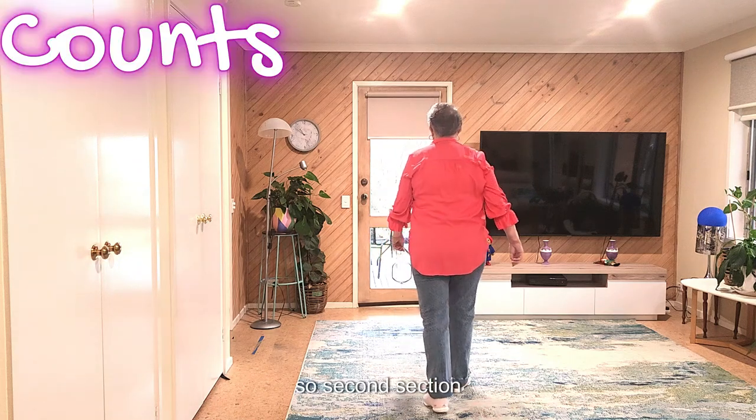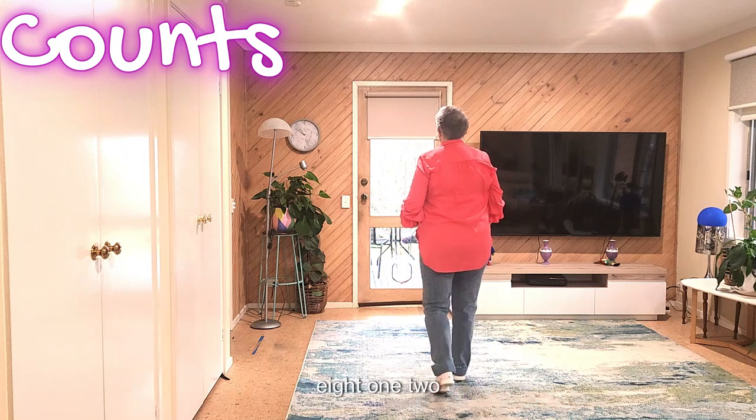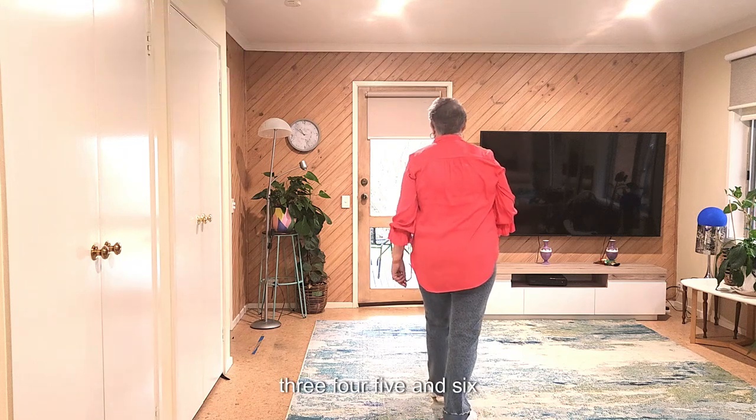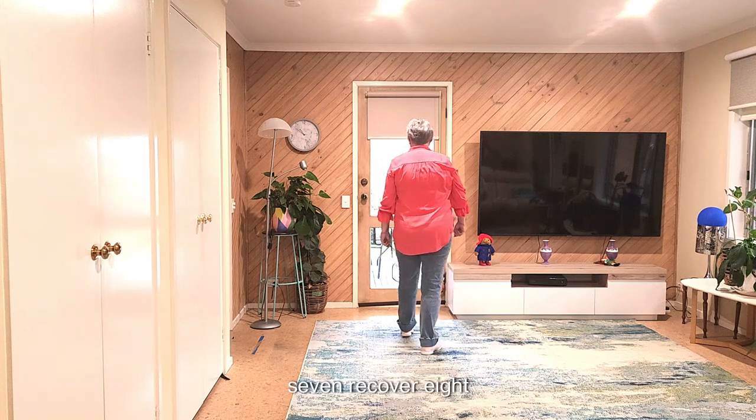So that's the second section with counts. Seven, eight. One, two, three, four, five and six, seven, recover, eight.